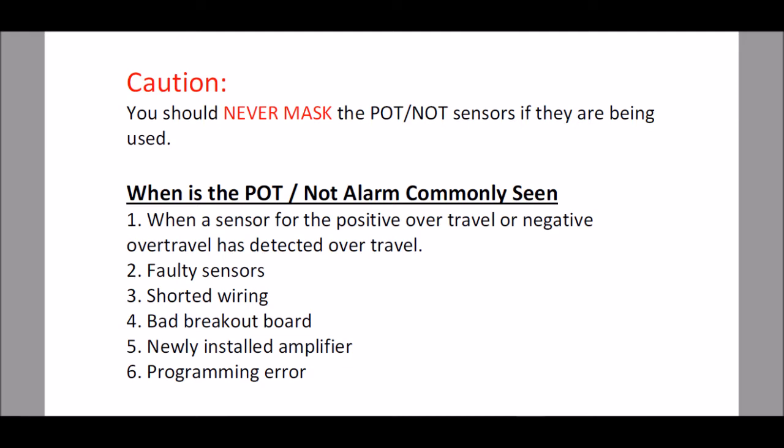First, when a sensor for the positive over-travel or the negative over-travel has detected the over-travel. Two, a faulty sensor. Three, shorted wiring. Four, a bad breakout board. Five, a newly installed amplifier, because a brand new amplifier comes with the POT NOT parameter turned on, along with a programming error.